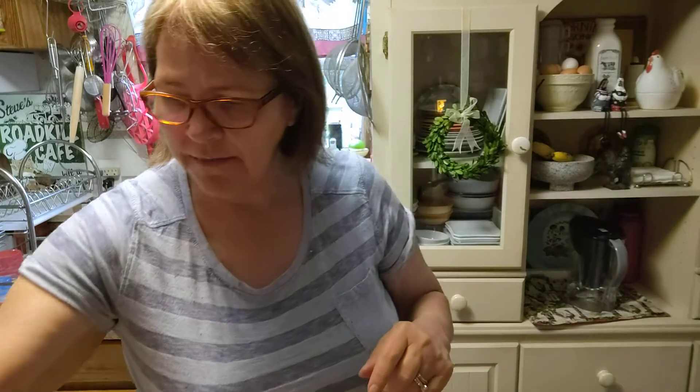Hi guys, Kathy with Kathy's WW Journey. I am bringing you my shrimp scampi recipe. We've used white wine in this — I just have the Aldi Owl white wine. But if you don't drink wine or you don't cook with wine, use white grape juice.